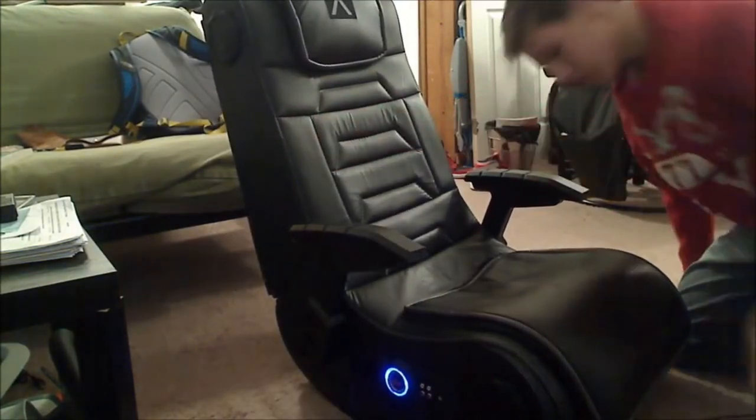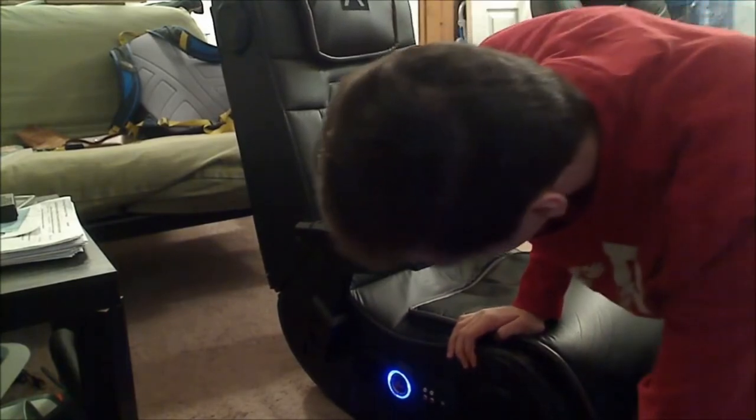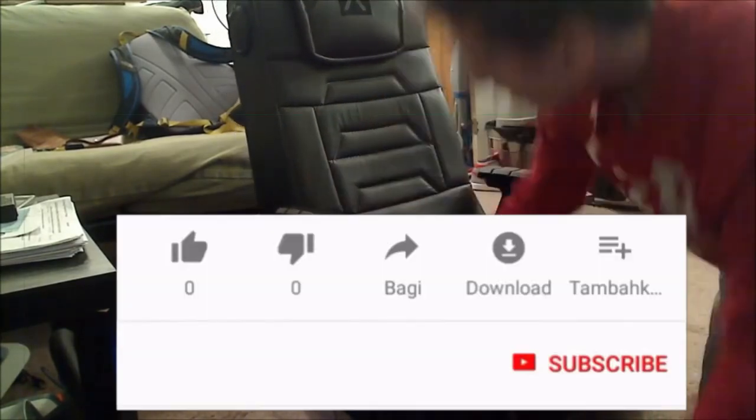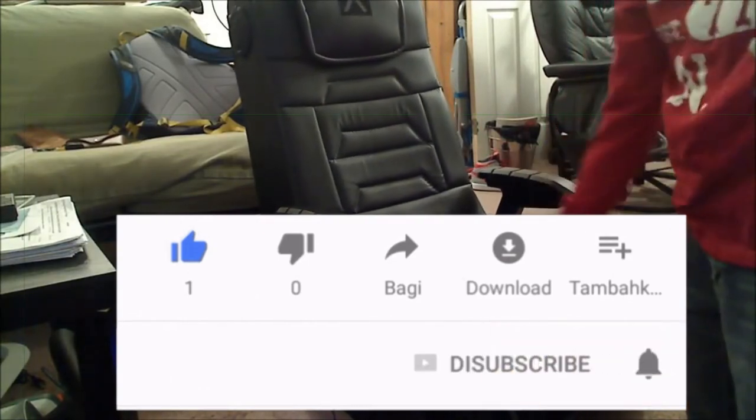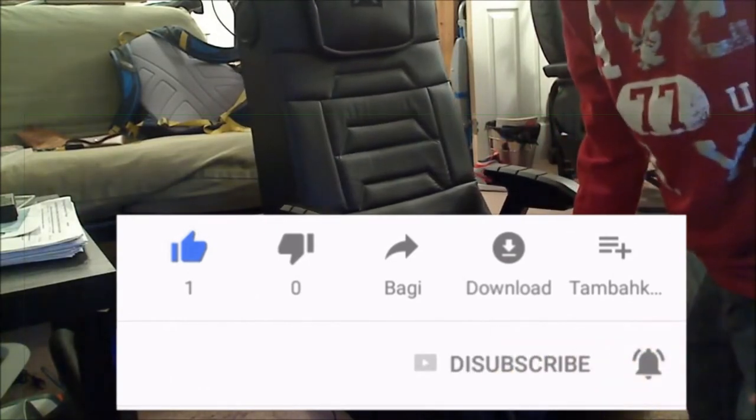I hope you like this video. If you liked the video, please like, share, and subscribe to the channel, and don't forget to press the bell icon.